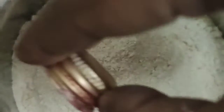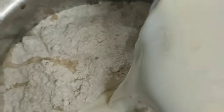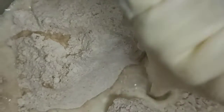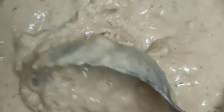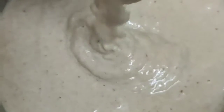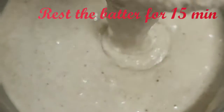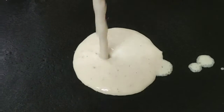Add 2 to 2 and a half cups of milk, a teaspoon of baking soda, a teaspoon of vanilla essence, and sugar as required. After 15 minutes, heat the pan and let's make the pancakes.